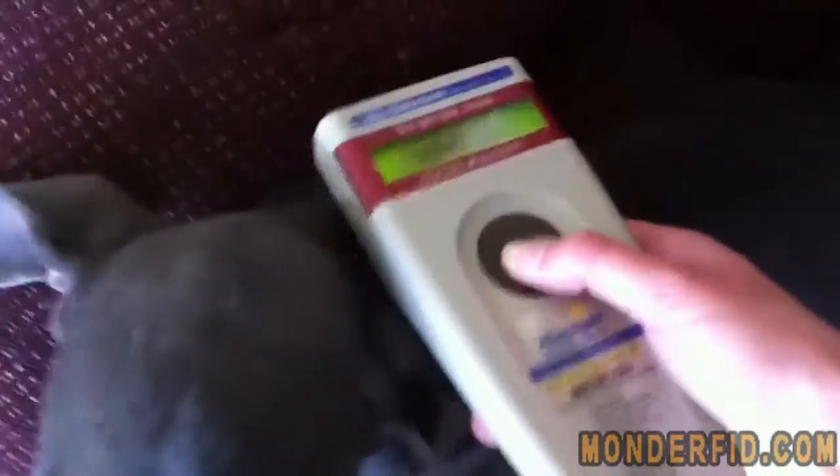And we have another test subject. So we hold down the button, it starts scanning. Get it close to Misty. Oh, and there is Misty's AVID number. So, pretty easy.